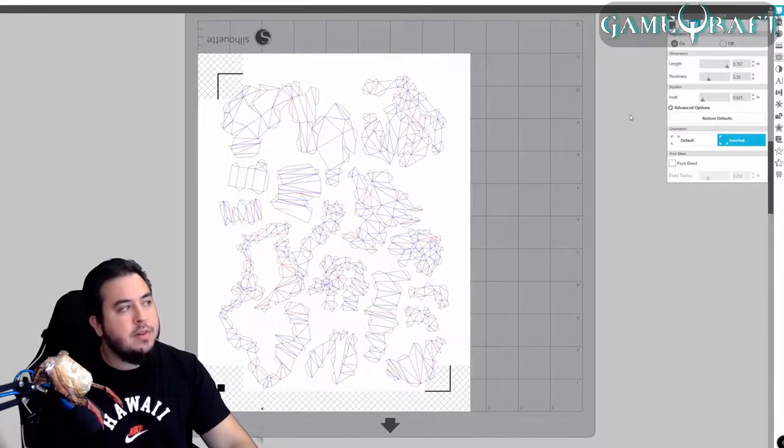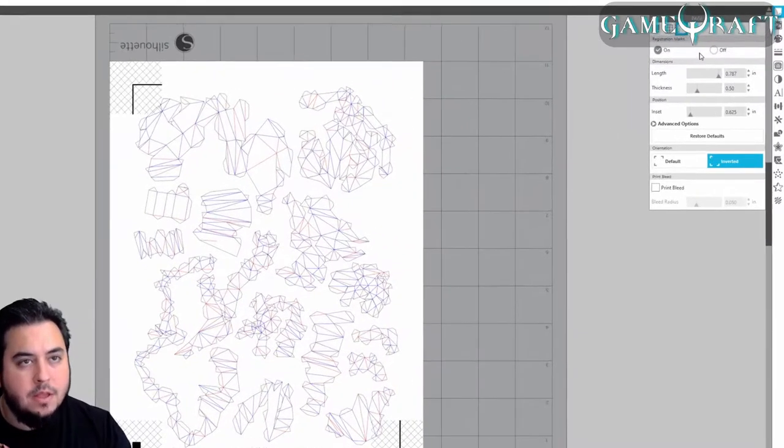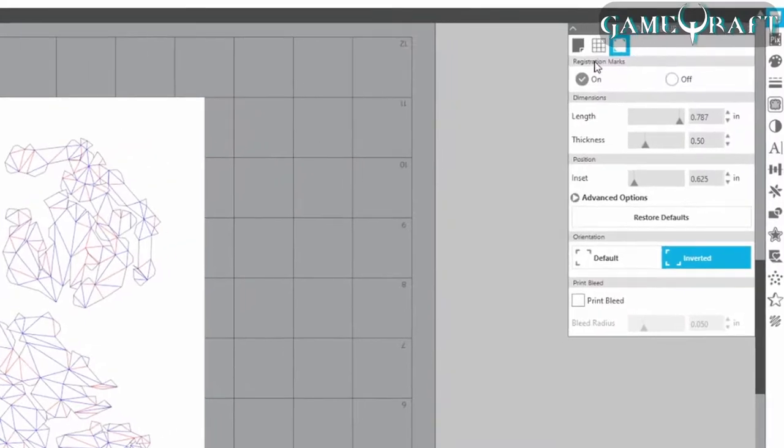Here I have the file loaded into the Silhouette Studio software. In Page Setup, you'll turn registration marks on, and for Pepakura, you'll need to use Inverted for the orientation. It'll usually be set to default, and you'll want to change that to Inverted.